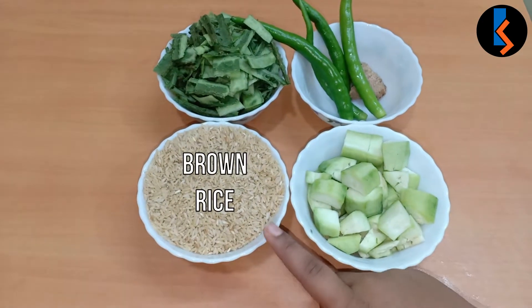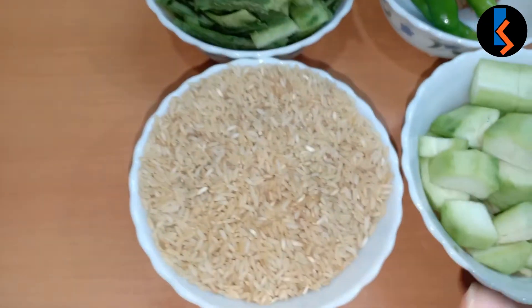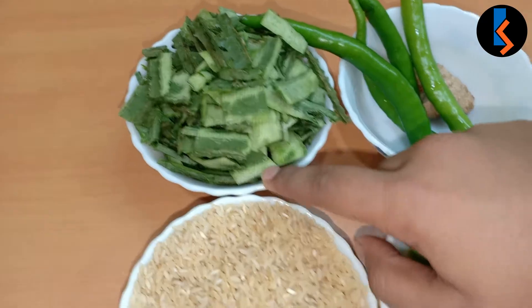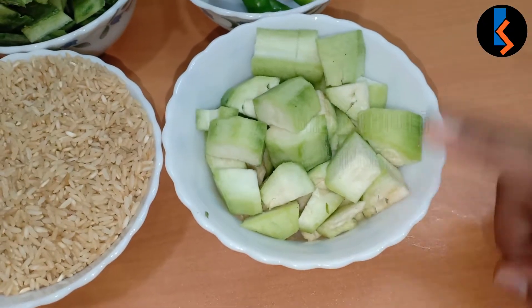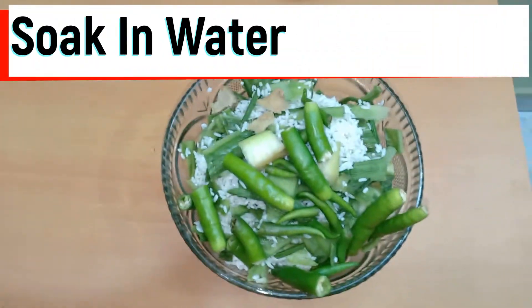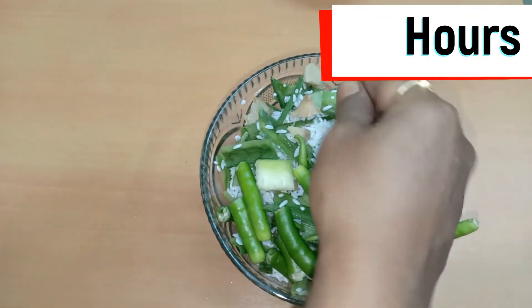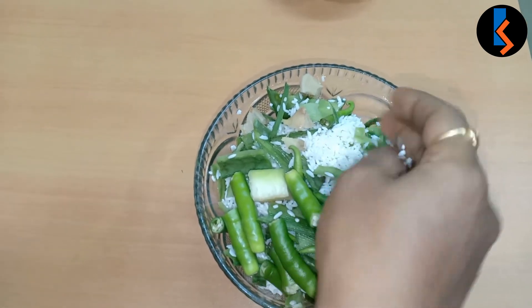This is the brown rice. Add 1 cup of brown rice, add 1 cup of black rice, add 4 cups of brown rice, add 4 cups of black rice.